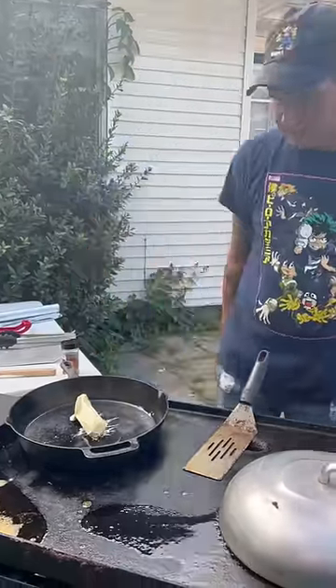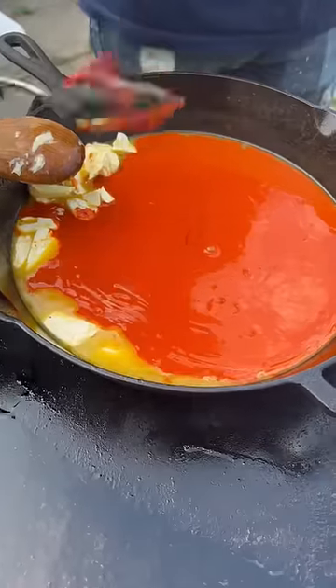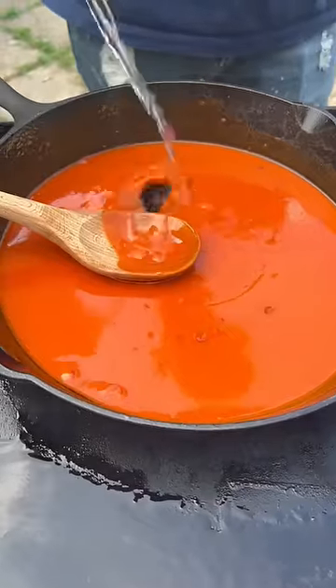Stick of butter in that cast iron skillet, go with 12 ounces of my hot sauce. Go ahead with tomato paste and a quarter cup of white vinegar. Now check that chicken, make sure it's cooked all the way through.